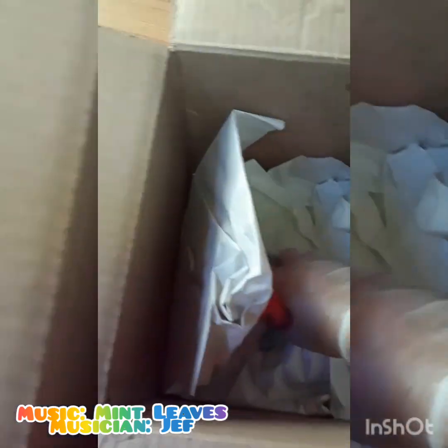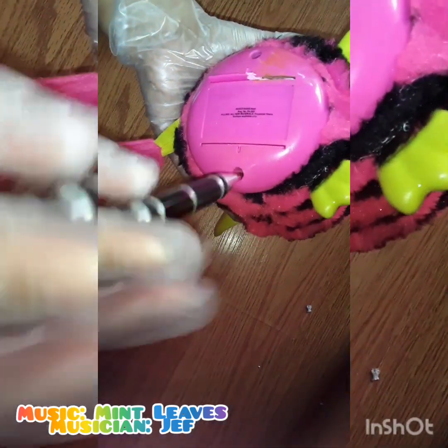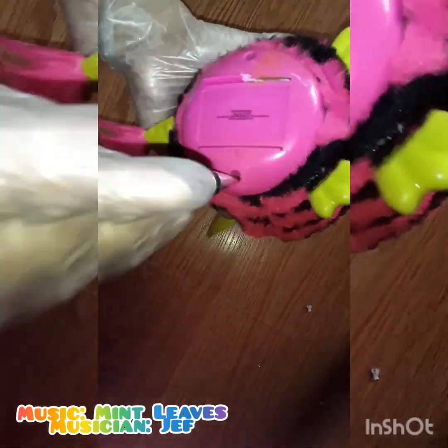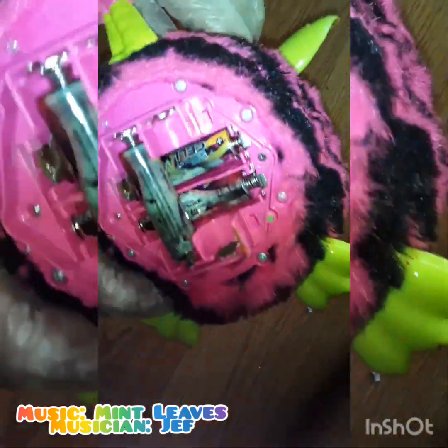We're gonna go ahead and start opening these guys up, because as you can see there is a lot of corrosion happening because they stored batteries inside. Don't ever store little babies with batteries inside — it hurts their bodies. Look, his little dancing feet are melted — those little plastic bars that help them sway from side to side. Now he can't dance, but that's okay, we can fix that.